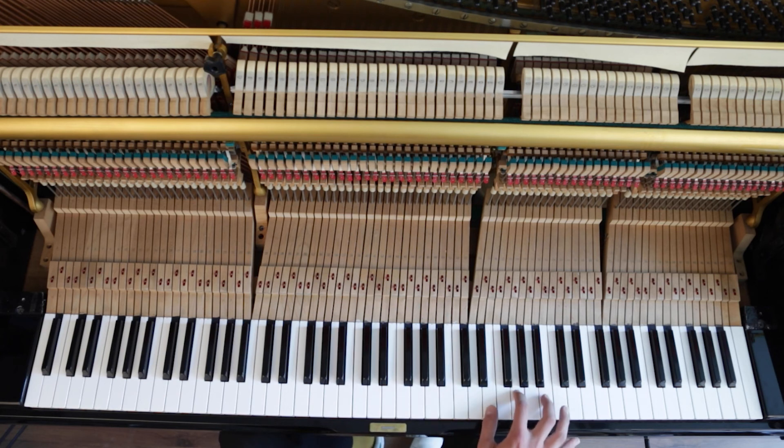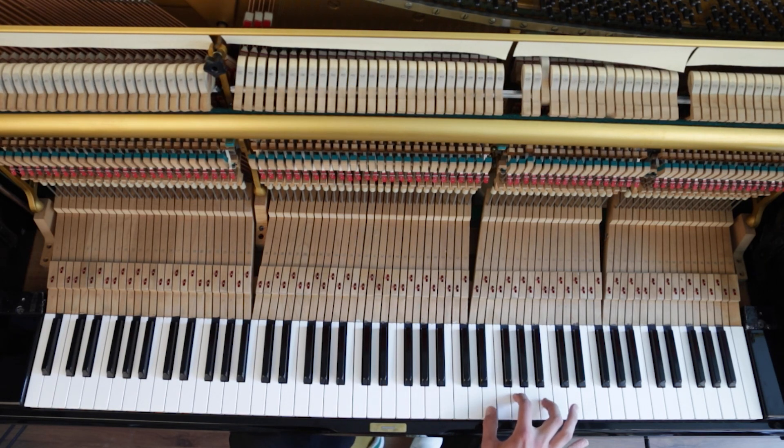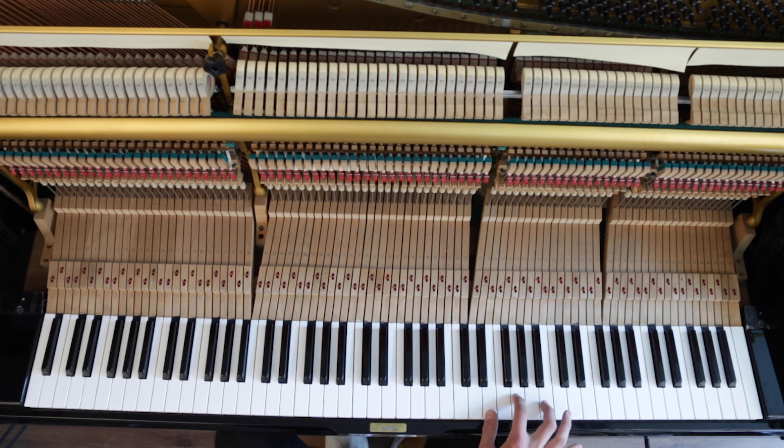That sounds very good. Left pedal and the right pedal. Perfect.